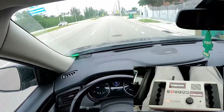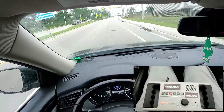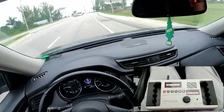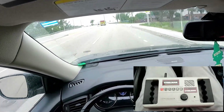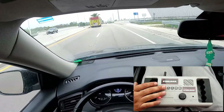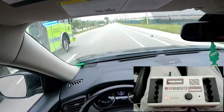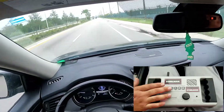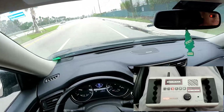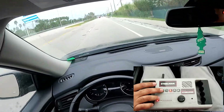Right there I can feel the rumbling. Number one is pretty quiet. So we definitely have an issue in the front passenger side.